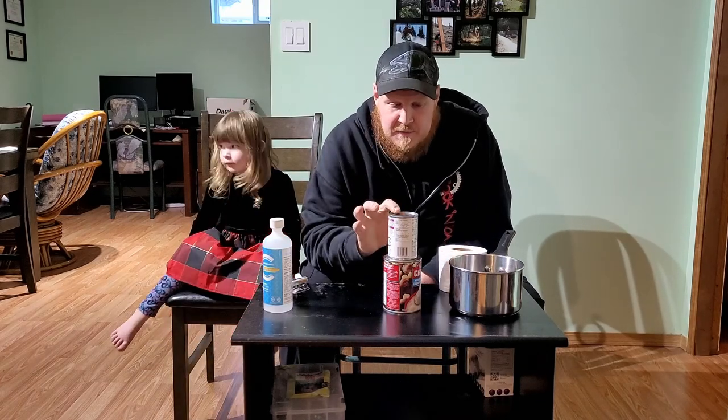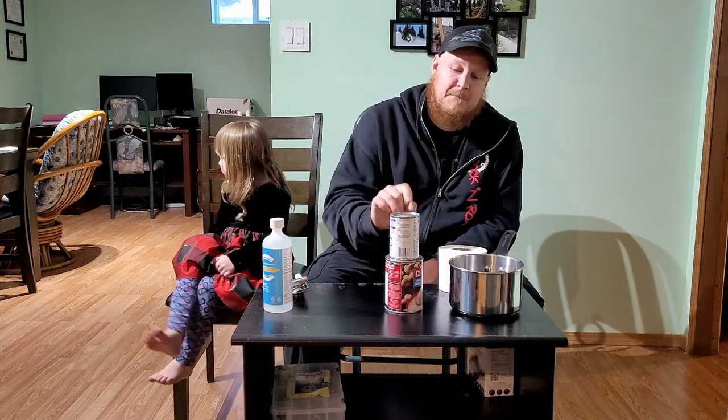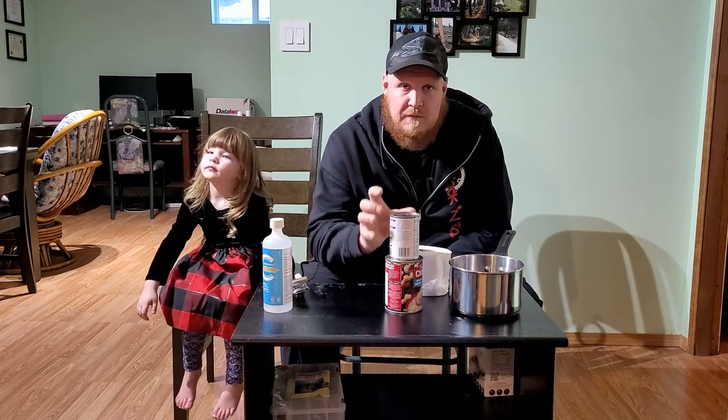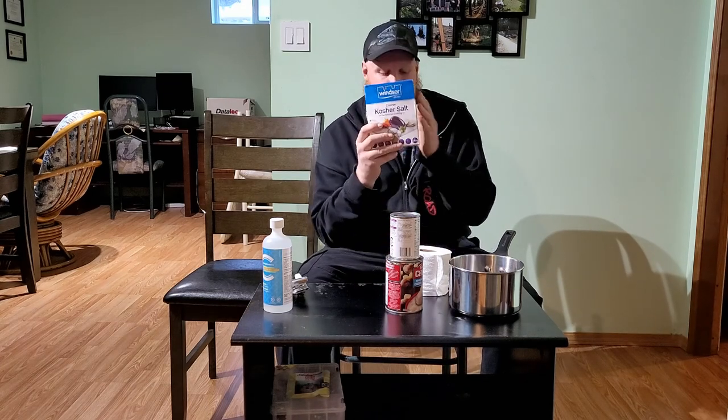For the two-can method, you'll need something to go inside the bigger can. The point of the two-can system is that your outside can doesn't get hot at all. You can fill the second can with sand, beans, or rice. I've got some kosher salt, so that's what I'm going to use.